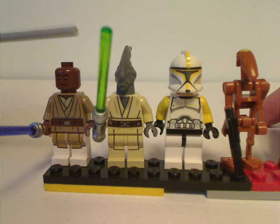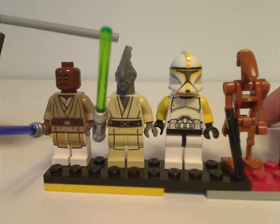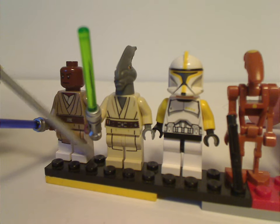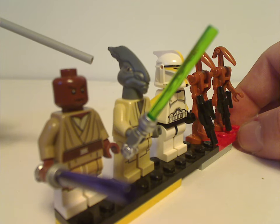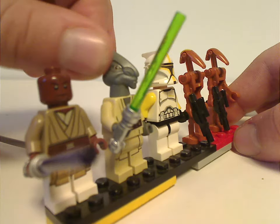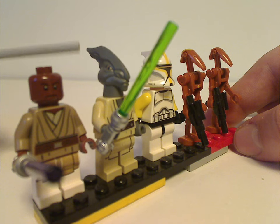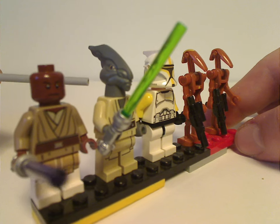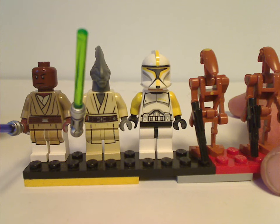Next is Coleman Trebor, a quite neat Jedi fig in this, and also the only figure exclusive to this set. The torso print and leg printing all look quite good. The head piece looks kind of Parasaurolophus dinosaur-like, and it's actually in soft rubber, sort of like the Yodas from the time. It all looks quite good. I'm kind of puzzled why he never came in any other sets — maybe he's not that important to the Jedi Order.